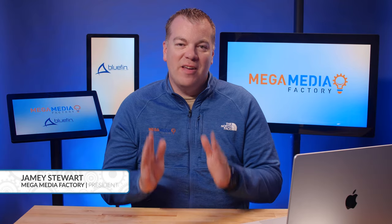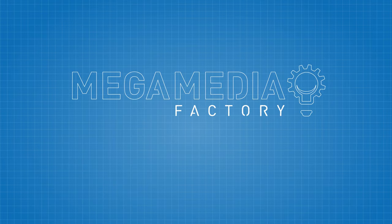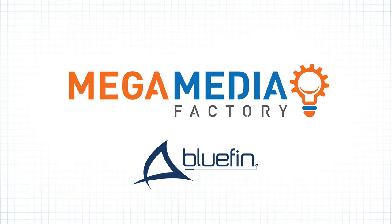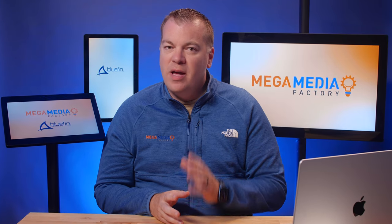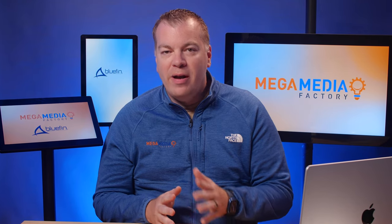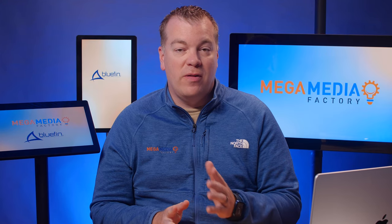Today we're going to take a peek at one of my favorite digital signage displays from our good friends at Bluefin. Digital signage is an extremely effective engagement tool, but to deploy digital signage at any scale, one of the most important aspects is reliability. Choosing the right hardware is paramount to having a seamless user experience with digital signage.